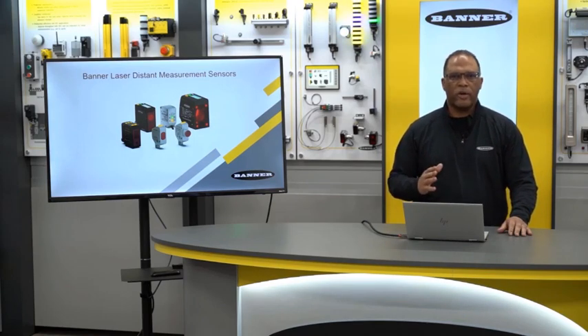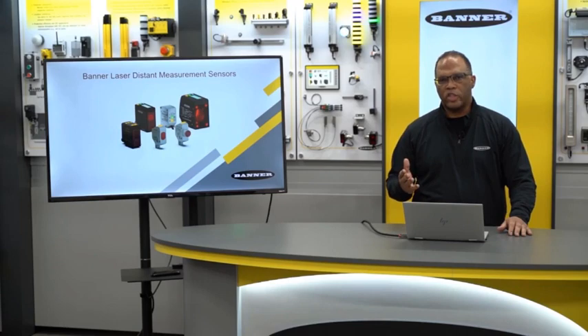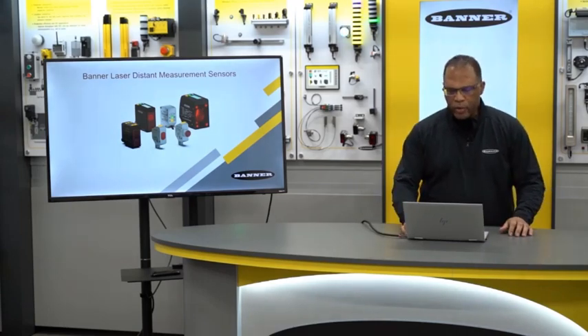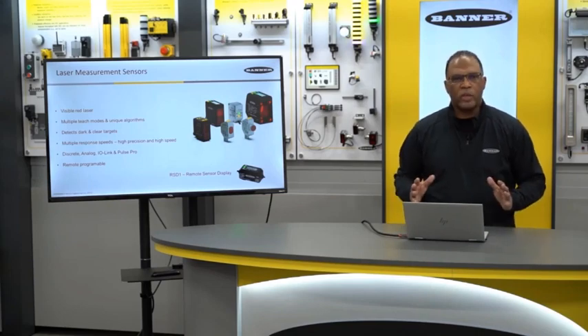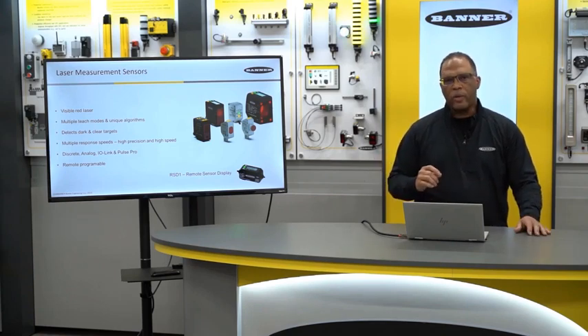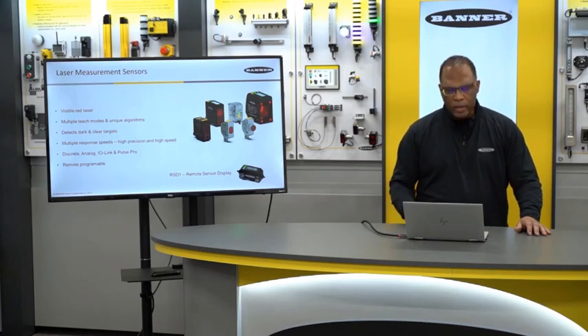For example, it'll see a dark target as well as it will a shiny target. All of these sensors use a red visible laser light. What's nice about that is the light is collimated, so it'll stay nice and tight over a long distance. You always know where the sensor is seeing its target, which makes for easy alignment.